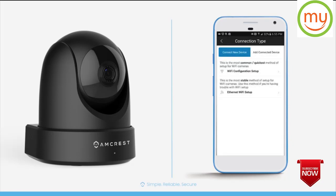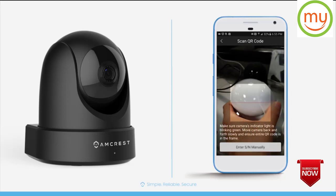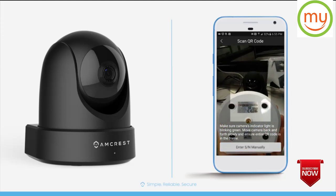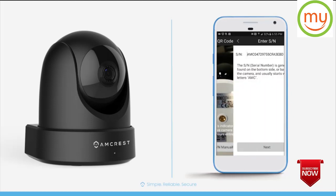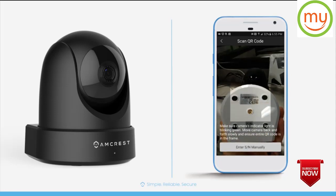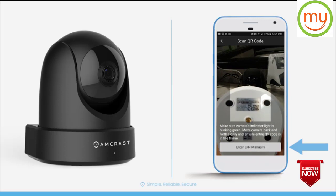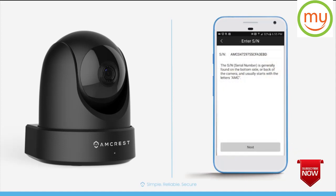Next, your mobile device will display the QR code scanner, which is ready to scan the QR code located on the bottom of the camera. Make sure the entire QR code on the sticker shows clearly on your screen. The app will move to the next screen once scanned successfully. In case the QR code cannot be scanned, tap Enter SN manually to enter the serial number also found on the bottom of your camera. Tap Next to continue.